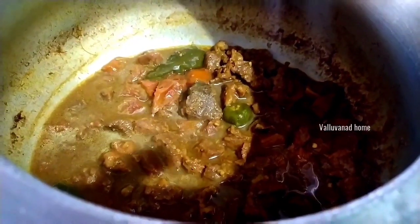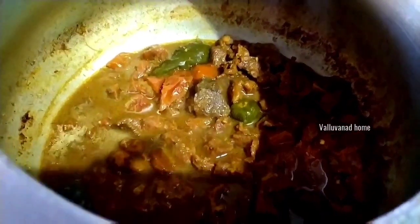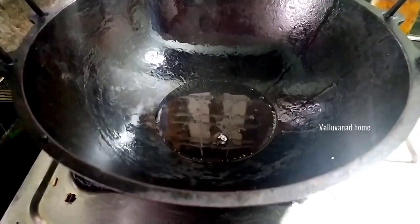I have done the recipe for a while. I will put it in the pan and cook the pot. I should cook it a little for the pot.